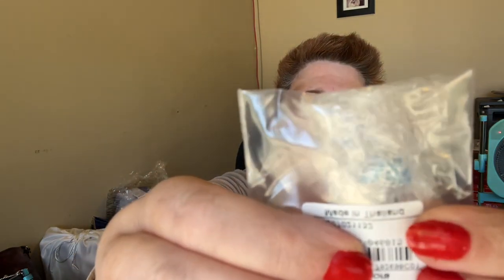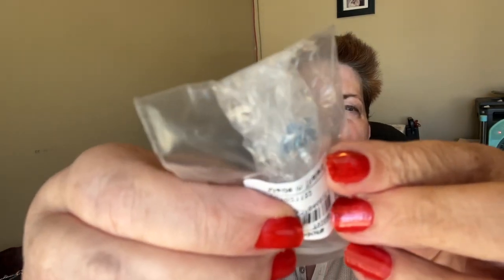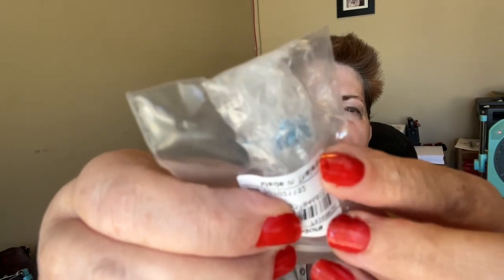And then also I got the blue butterfly, which is the Murano glass — it's the blue Murano glass butterfly. You can kind of see it.